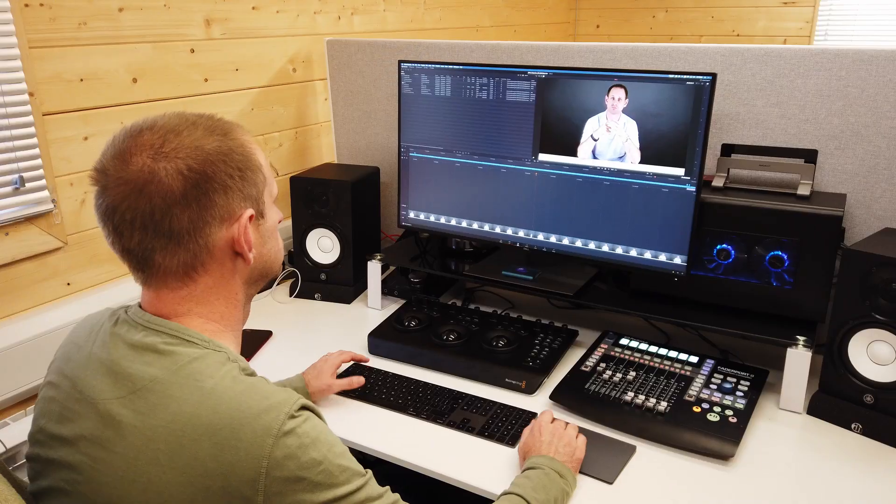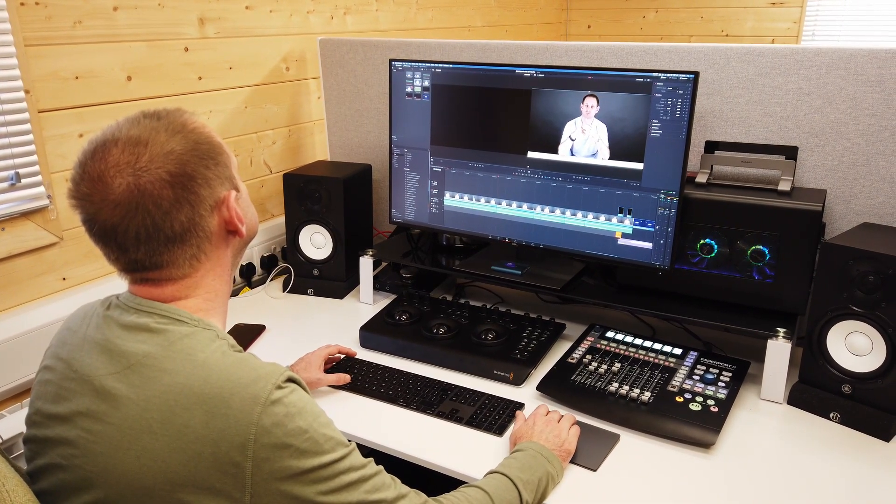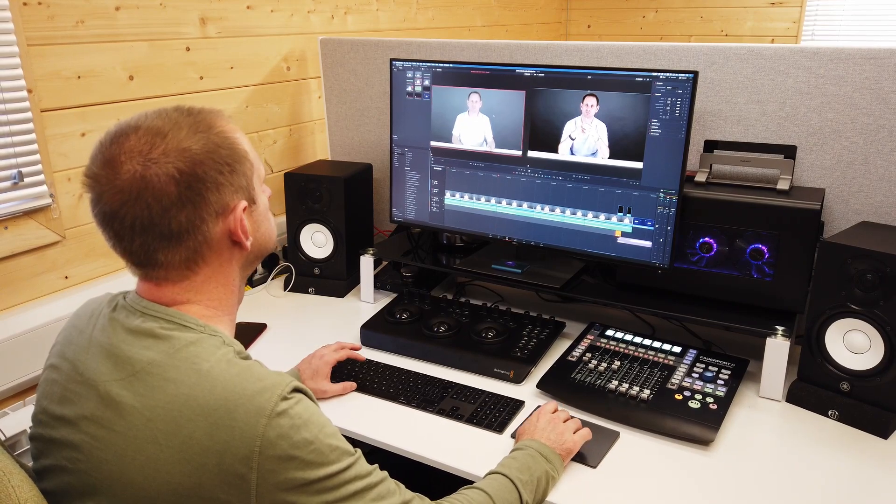The Dell UltraSharp will also charge the MacBook through that USB-C connection. But mainly I got it because I just really like the UltraSharp displays. They're solid performers, they've got decent colour calibration from the factory. Sure, professional colourists will still want to calibrate, but they are great straight out of the box and would satisfy most professionals. We've got quite a number of these in different sizes in our web studio. Not the cheapest screens, but you do get what you pay for.